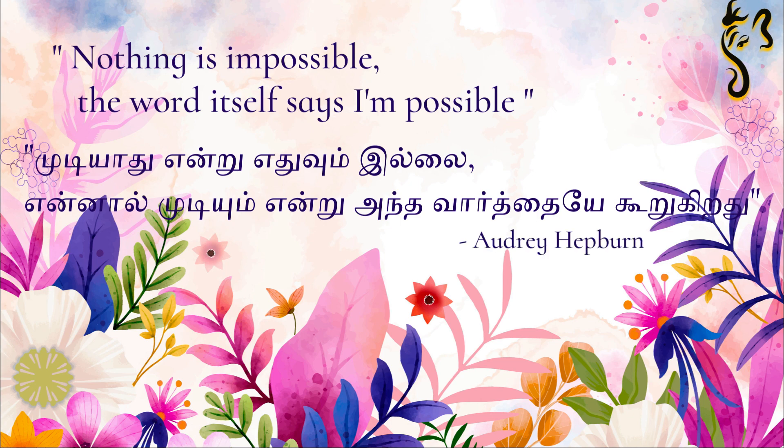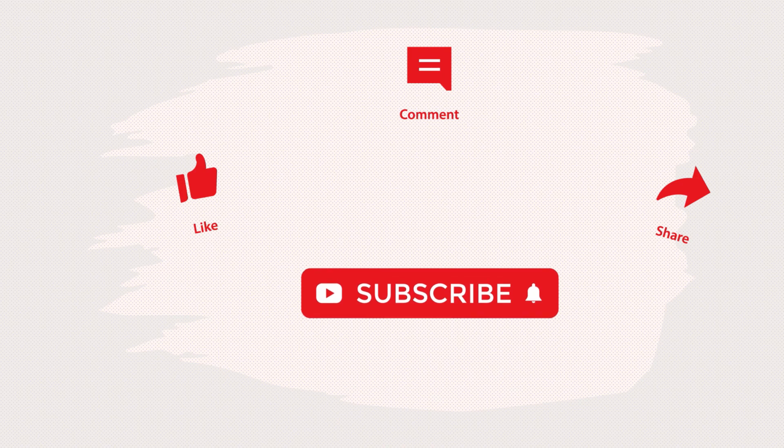Keep supporting me, be positive, and always keep smiling. If you like this video, please like, share, comment, subscribe, and press the bell icon. Happy Friendship Day, Happy Sunday, Happy Cooking, Happy Eating. Thank you for watching this video. Meet you soon. Bye.